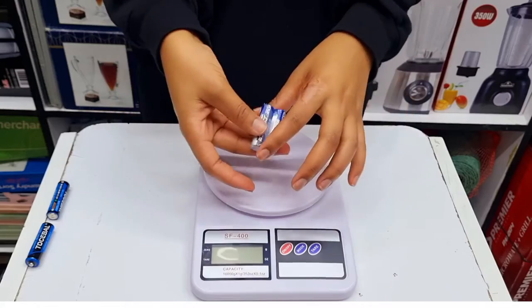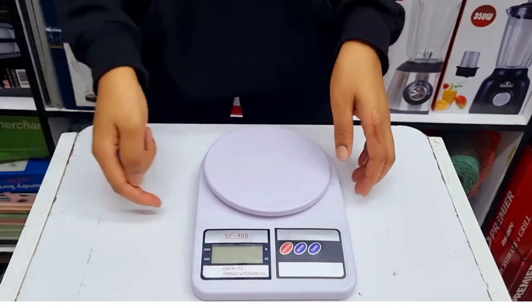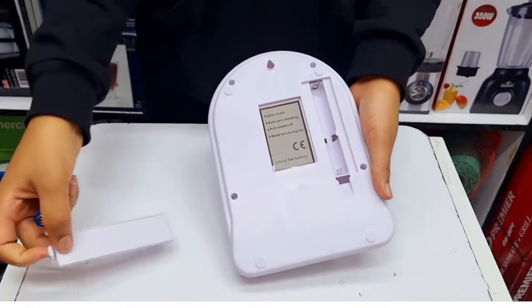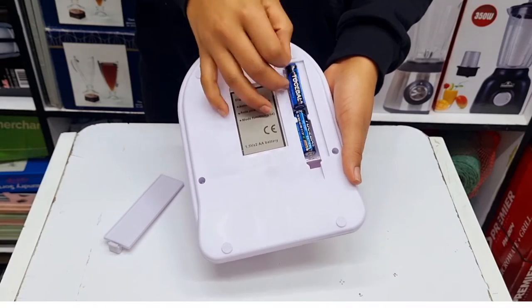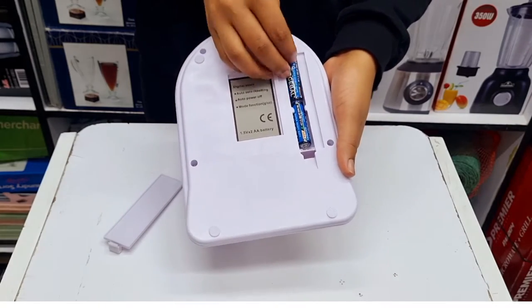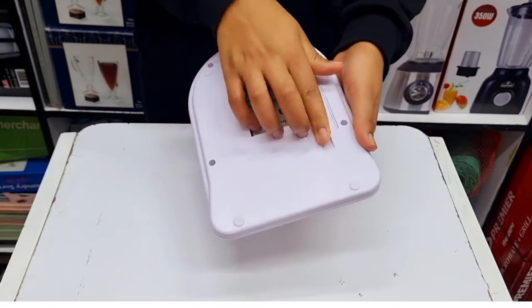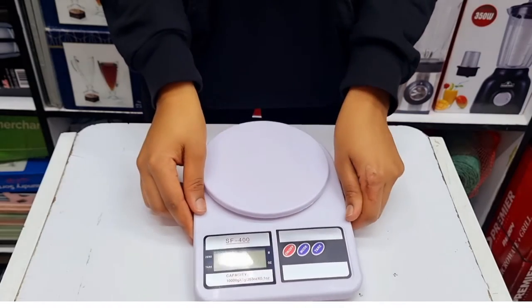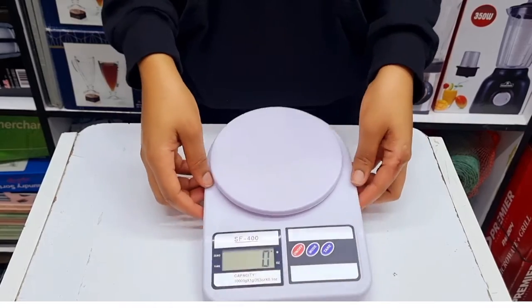I'm going to use this one that I had already unpacked to show you how simply you can use it. On the back there is a compartment where you can place the batteries. The first thing you do is turn it on.